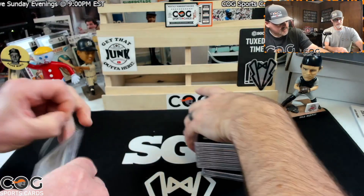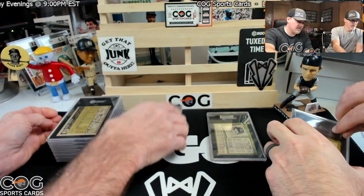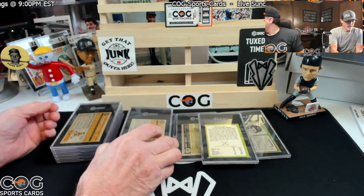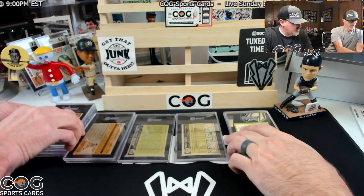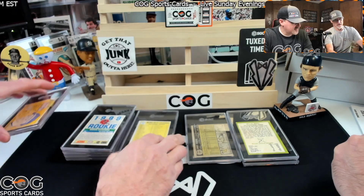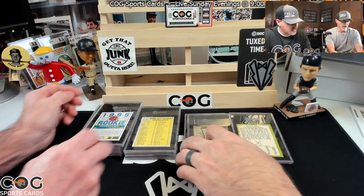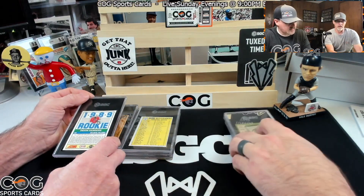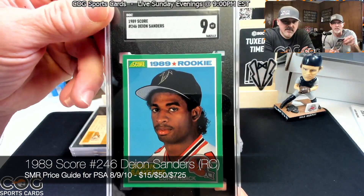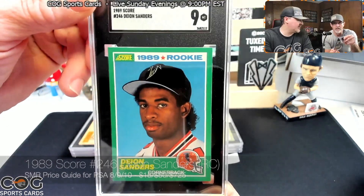There's the Mays 1963 Fleer, there's the Hank, the Koufax, the rookie. Putting them in some order — Deion first. There's the Hanks, Koufax, Mays. Alright, Deion's first — we're hoping for a nine. Boom — there we go, we'll take it! Just what we hoped for. We knew we weren't going to get a ten. Well, it's a ten — they just didn't give it to us. That looks great in there.